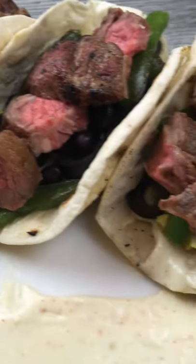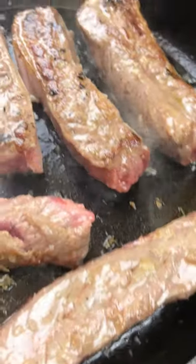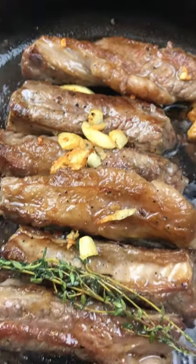Let's make beef tacos with wasabi mayo. Fry beef finger ribs on high heat on all sides. Add garlic and thyme for added flavor. When it looks golden brown, let them rest.